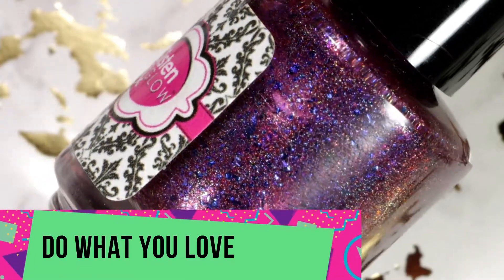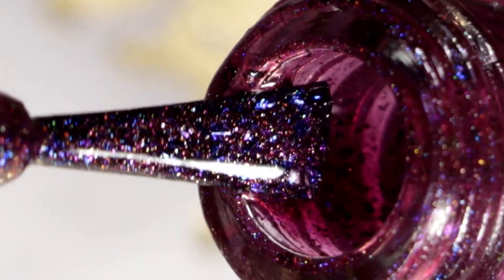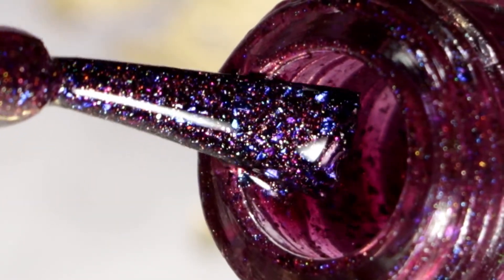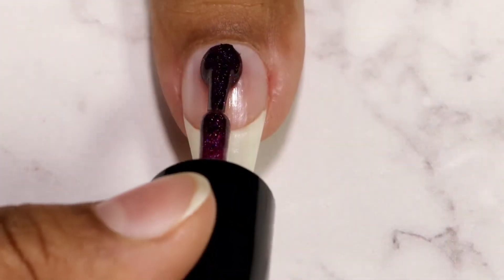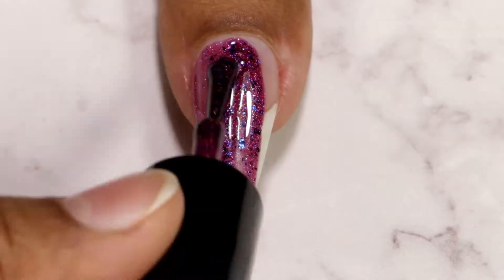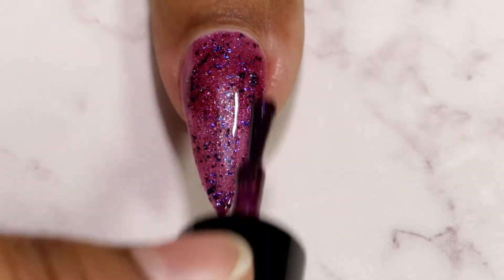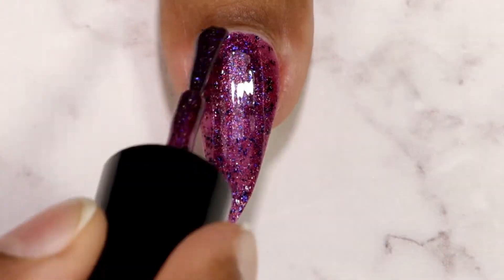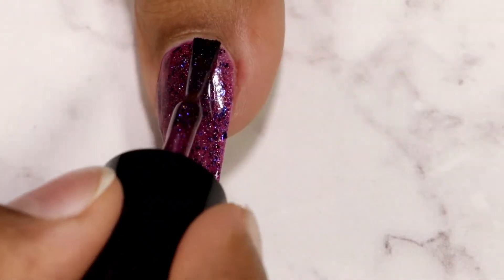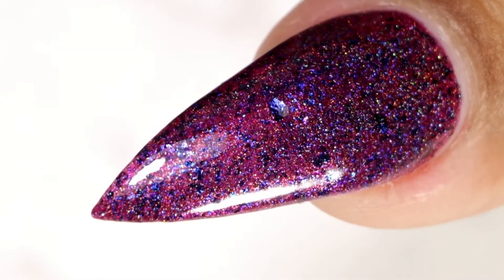The first one I'm going to swatch is called 'Do What You Love.' It's a deep fairy hollow polish with glowing flashes of purple and blue flakes, with a light undertone of pink shimmers. Here goes my first coat. Both polishes in this set gave me full coverage in just two coats, and here is my second and final coat.